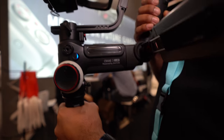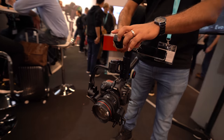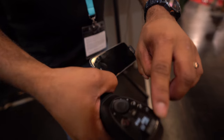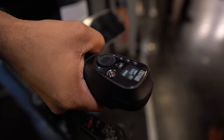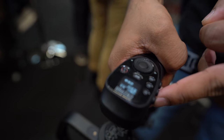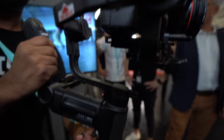The advantage of this gimbal is obviously the new sling mode. There's a new control panel up here which actually provides you all the information about the camera, from ISO to aperture. We have multiple modes — the full follow mode, the POV mode on the side. You've also got a joystick to move the camera, right over here.